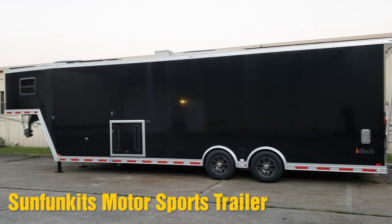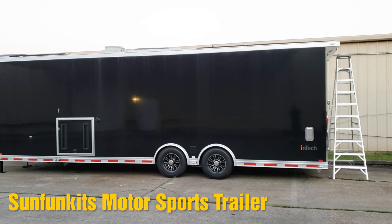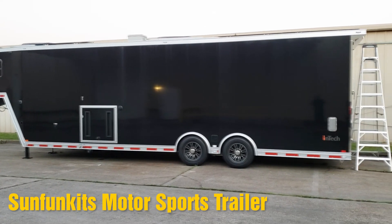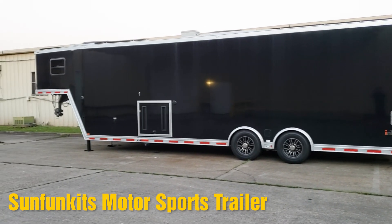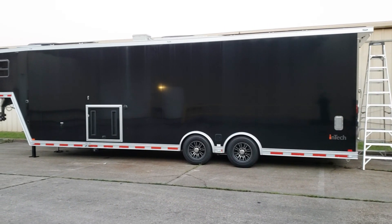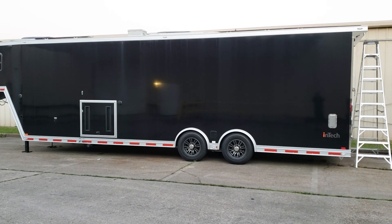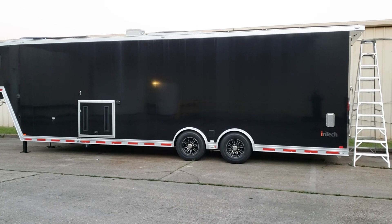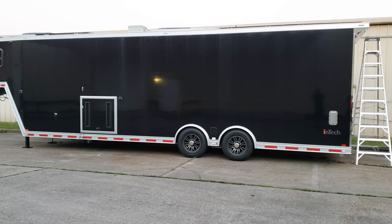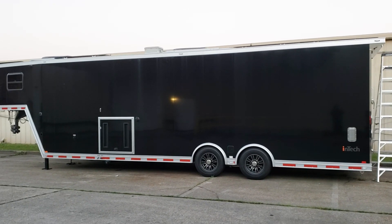Alright everyone, this is Austin with Sun Fun Kits. This video is basically our concluding final video of our motorsport trailer build. This is a 36-foot gooseneck trailer made by Intech from Indiana. They do a fairly good job building it. It's structurally aluminum, including aluminum floors, aluminum frame, and aluminum roof. It is insulated, but being aluminum, it is not going to be as insulated as a wood-frame-built trailer.